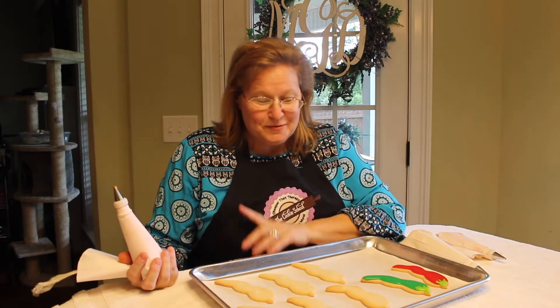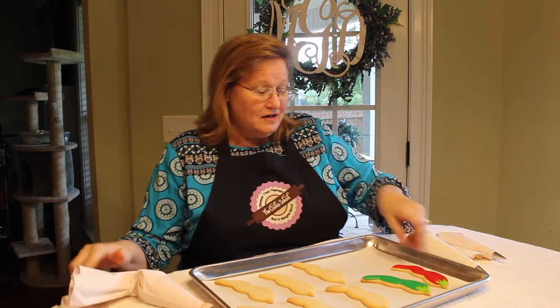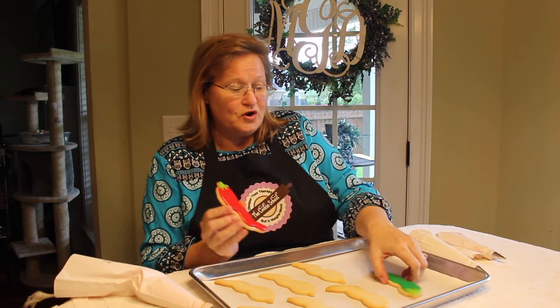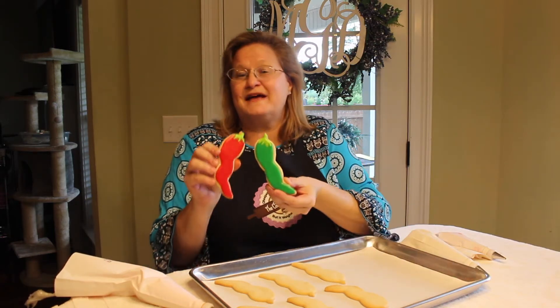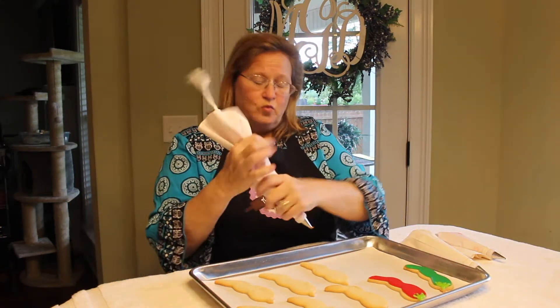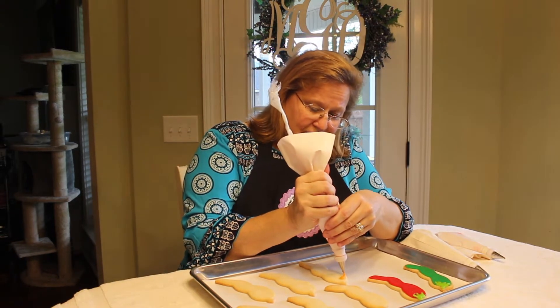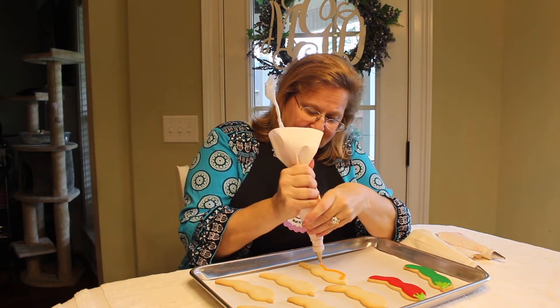Hey y'all, I'm Michelle the cookie professor, and I'm going to show you how to make these cute jalapeño frosted cookies for your next Mexican themed party. How cute are those? These are very simple — it's a pretty big cookie and all we're going to do is use a number five tip.